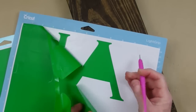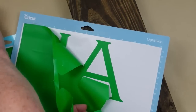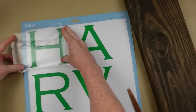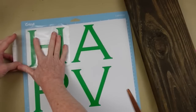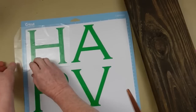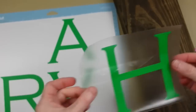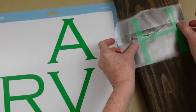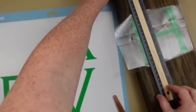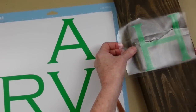I'm going to remove and weed all the extras off — that weeding pick actually comes from Dollar Tree. Now that it's weeded, I'm taking a piece of contact paper from Dollar Tree, laying it on top to use as a transfer tape to lift my letters off without tearing them. I'm placing it down on the wood and measuring to see if it's where I like it, then moving it down just a little because I need space on the top for extra embellishing.